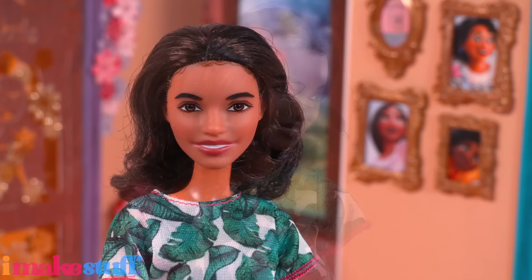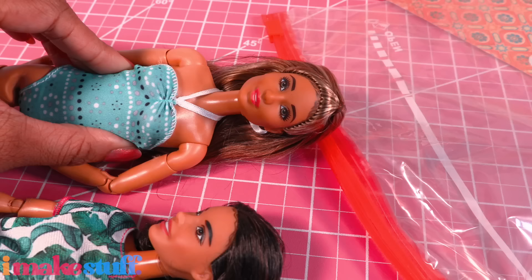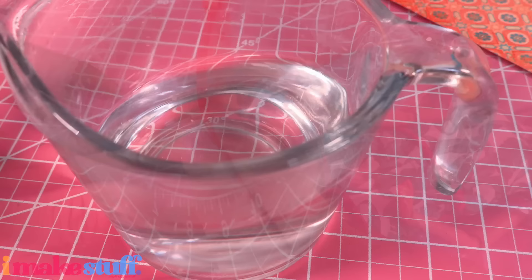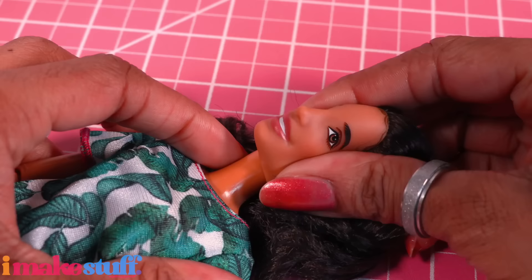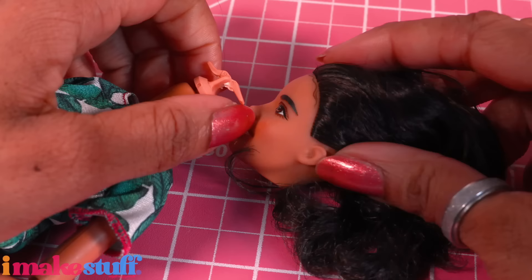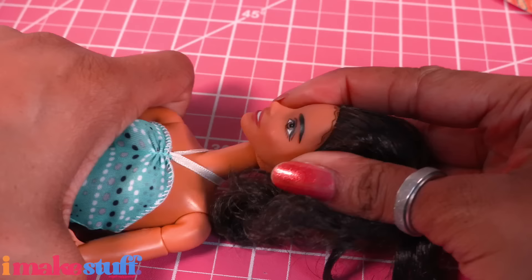Of course we need to switch her to a made-to-move body. I'm going to use the Barbie soccer player body. I place both dolls into a plastic bag, then into hot water until their heads have softened and are a little easier to remove, then place it onto the new body to increase the articulation.